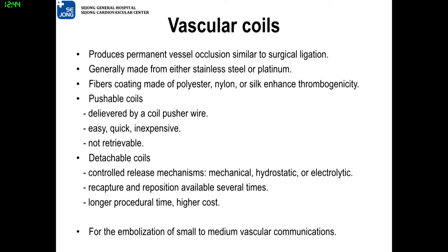Pushable coils are loaded and delivered by a coil pusher wire. They are easy and quick to perform and not expensive, but retrieval is not available. On the other hand, detachable coils have controlled release mechanisms. Therefore, recapture and reposition is available. Of course, the procedural time is longer and the cost is higher.